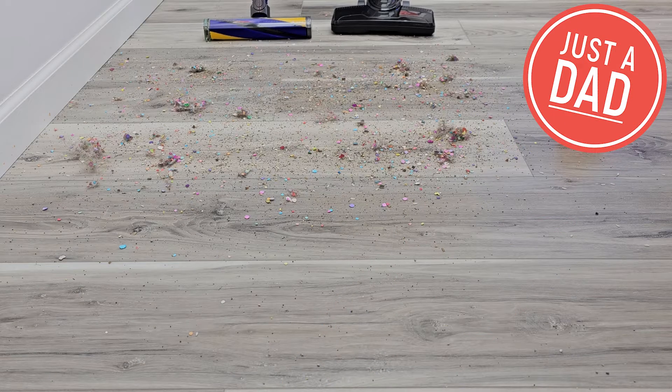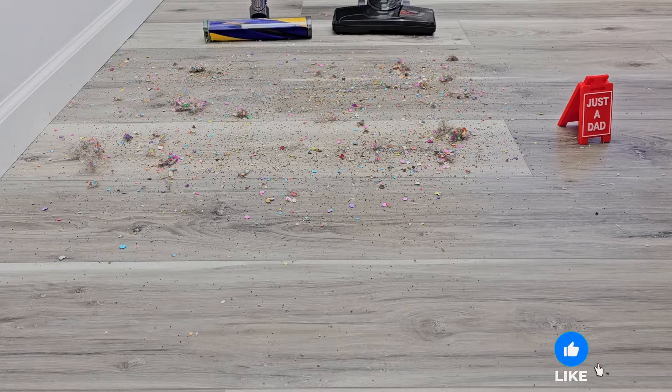Hello everyone, this is Just a Dad. Today I'm going to do a comparison between the Dyson V12 Detect Slim and the Eureka Blaze 3-in-1.